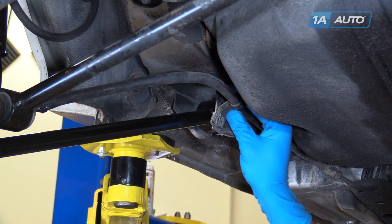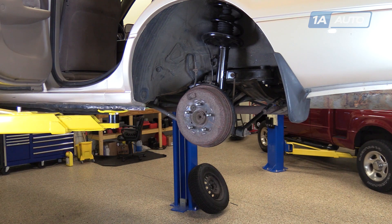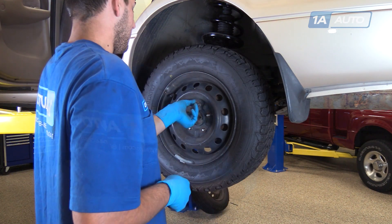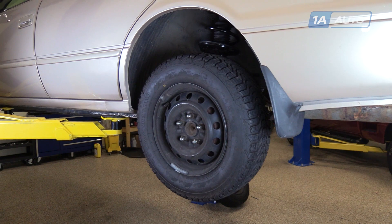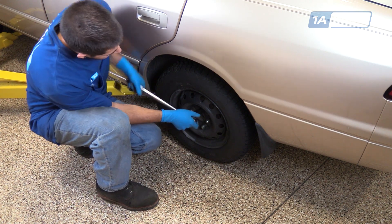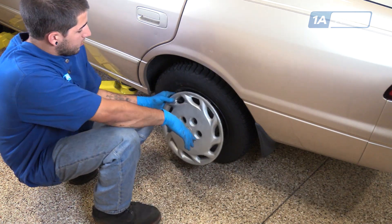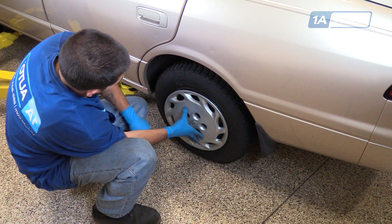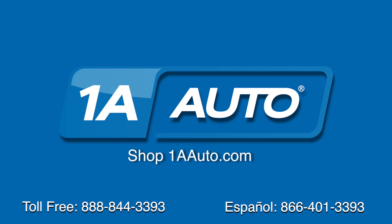Reinstall the e-brake retainer bracket and the 10-millimeter bolt that secures it. Reinstall the wheel and tire. Get all the lug nuts down as tight as you can by hand. Lower the vehicle carefully back onto the wheel and tire. Torque the lug nuts to 76 foot-pounds in a cross pattern. Line up the notch in the hubcap over the valve stem. Tap the hubcap back into place. Thanks for tuning in. We hope this video helped you out. Next time you need parts for your car, please visit 1AAuto.com. Also, check out our other helpful how-to as well as diagnosis videos.